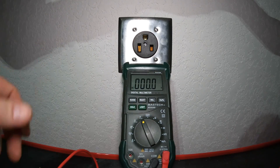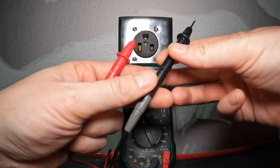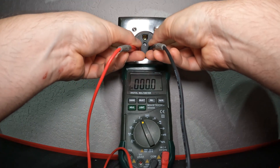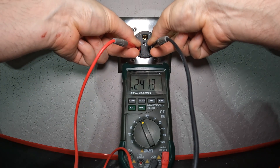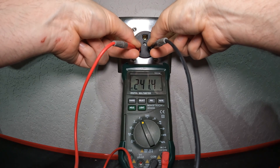The digital multimeter is set up and we can test the voltage. You're going to take your two test leads and just measure across the two hot ports — like this. As you can see, the reading on the meter is 241.3 volts.